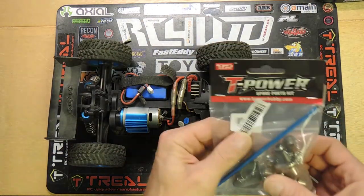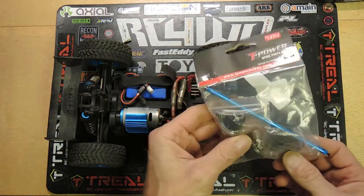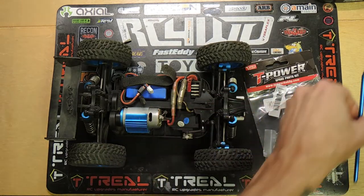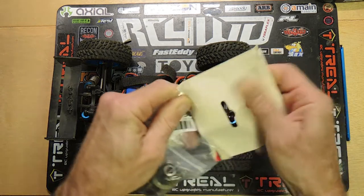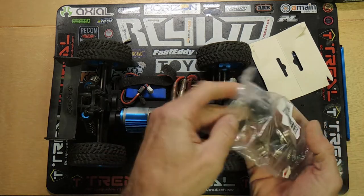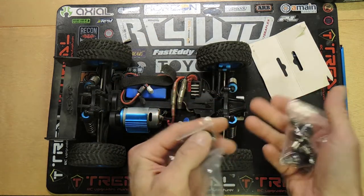I ordered this kit off of Amazon and it took a couple weeks to get here, but it was an all-inclusive kit. It came with another metal driveshaft, two metal differentials, all metal transfer case gears, and of course some metal pinion gears. Looking forward to getting that stuff in here.